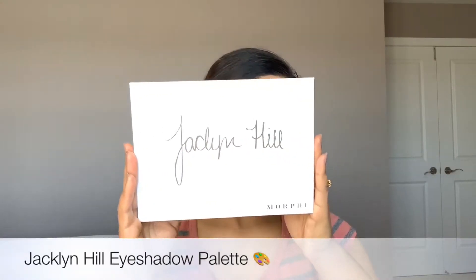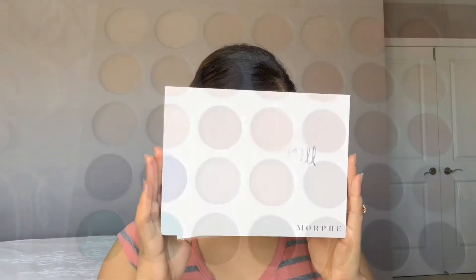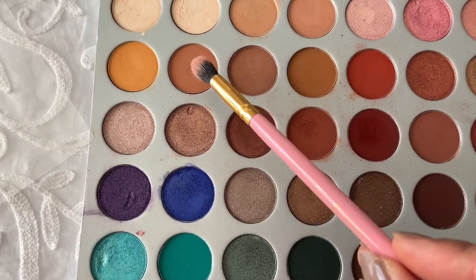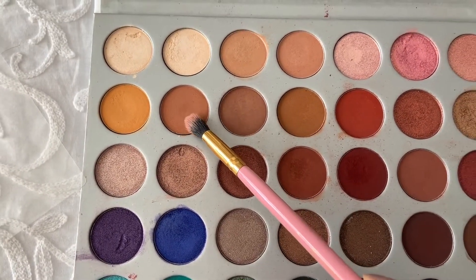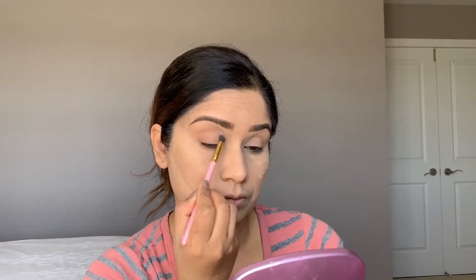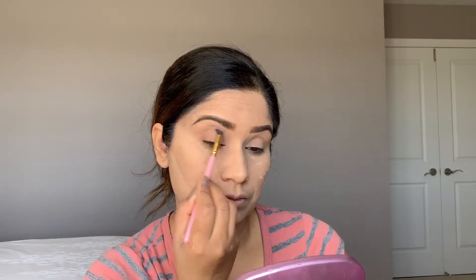Now I'm going to use this Jaclyn Hill palette. First I'm going to use this shade as a transition color, taking it on a blending brush and starting from my crease. From the outer corner, slowly go into the crease and build this color as a transition color. Blend nicely all over the crease.